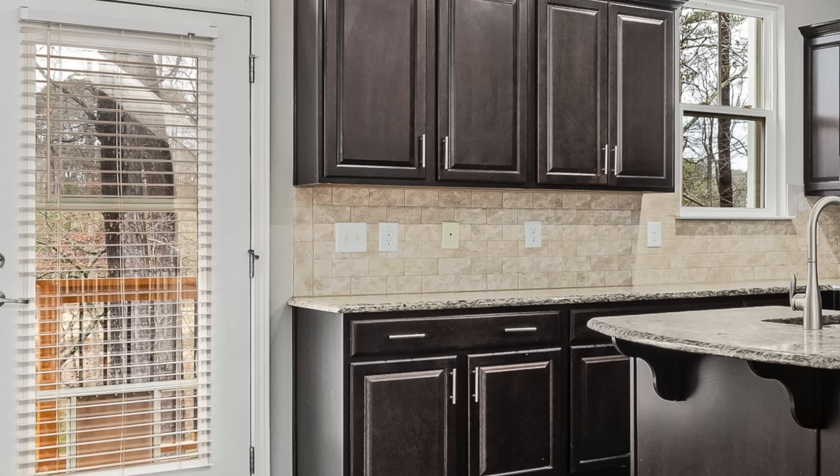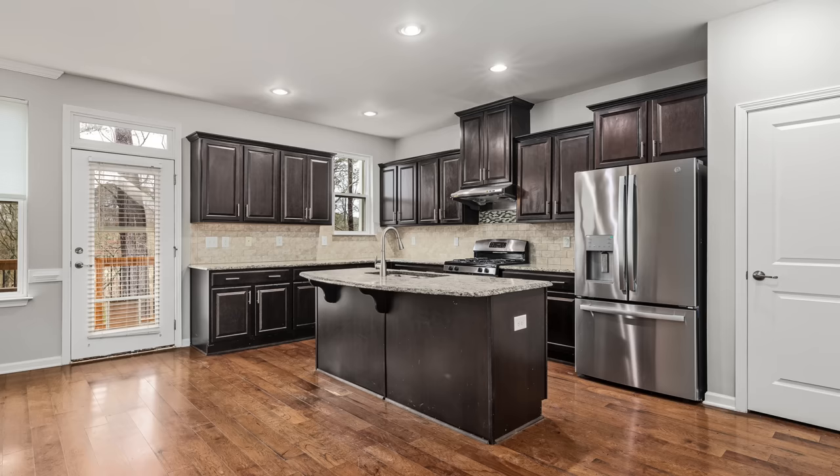I love how this backsplash is trimmed out with the tile turned in a different direction at the edge — that looks so much better than a metal trim piece or cap on the stone. A clean edge on a backsplash is really preferable. When you have tile, you get a rough cut edge, so turning a tile piece to trim it out looks really good compared to using a metal cap.